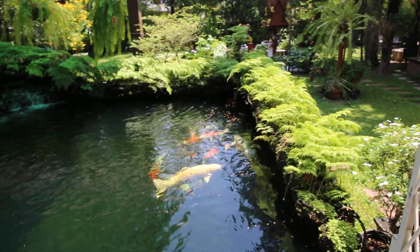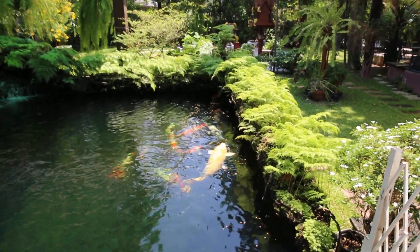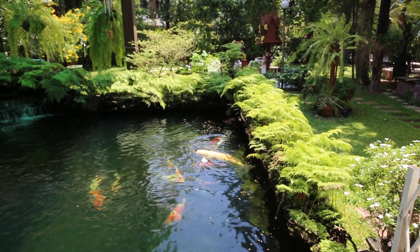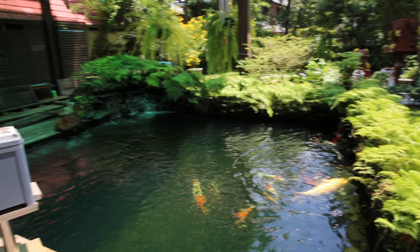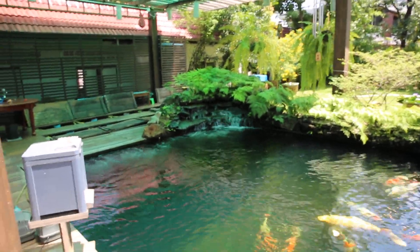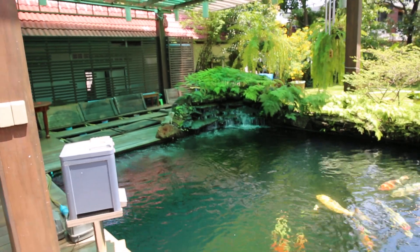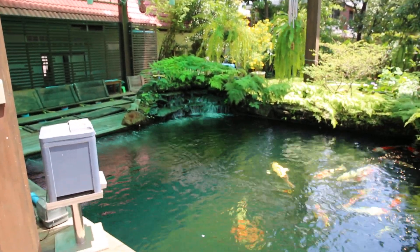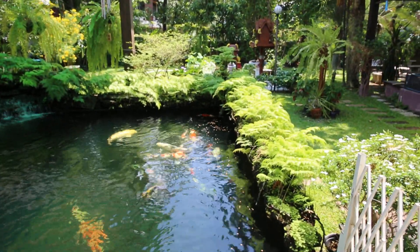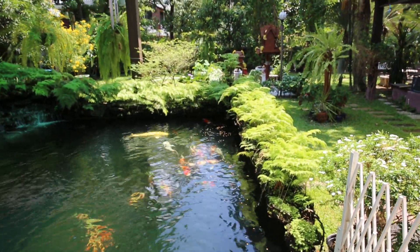Almost every koi is about 70 cm to nearly 1 meter. For this one, the Yamabuki Ogon. I think I am very satisfied with my pond after using so many kinds of media in the past 15 years.